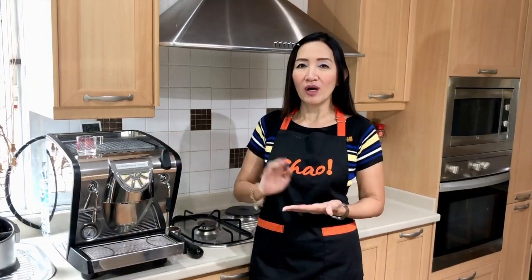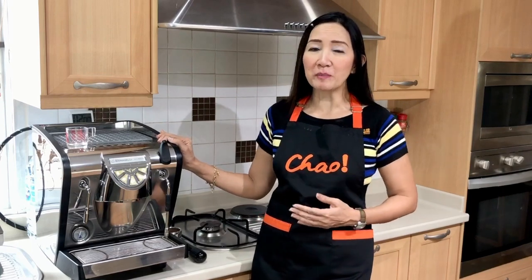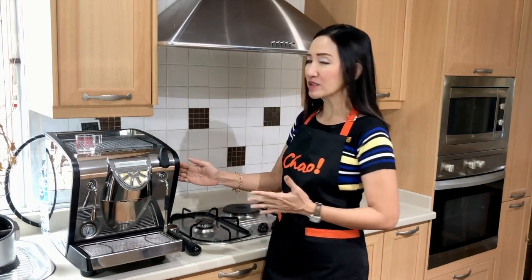This machine is perfect for home use, for office, and for small startup coffee shops. It is a bit pricey but it is compact and it's everything that you need in an espresso machine. It's perfect for making hot coffee drinks, hot matcha, hot chocolate, and of course perfect for pulling your espresso shots.